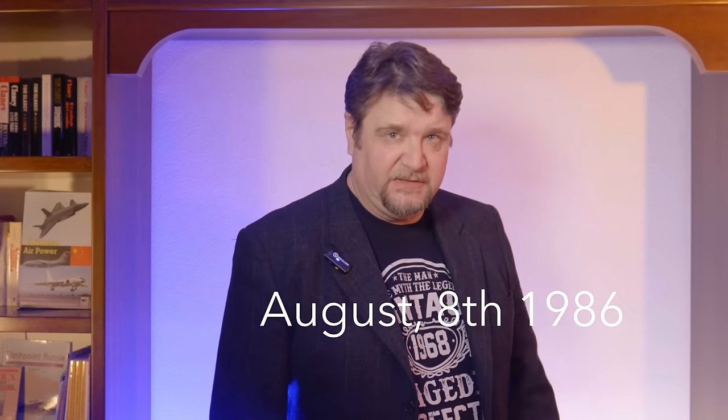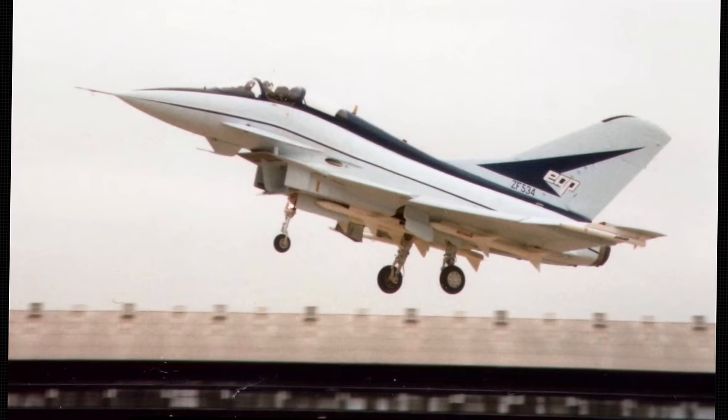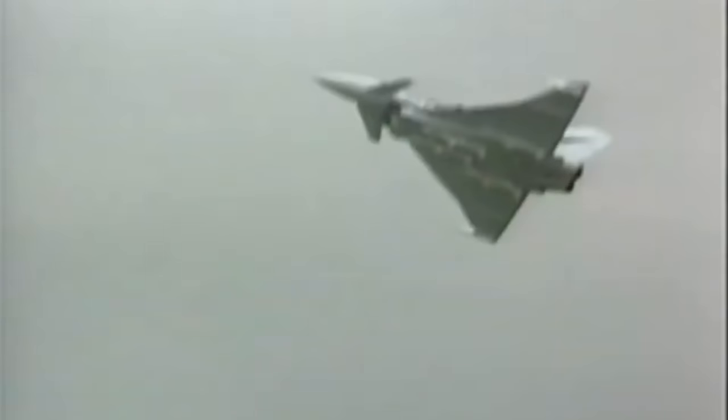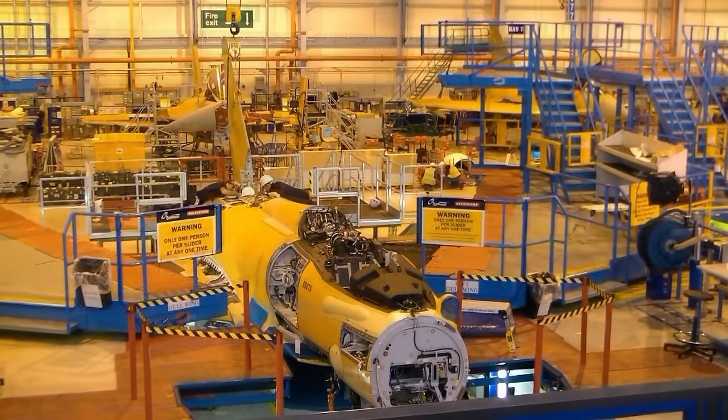But before seeing how I did in the end, let's go back to the 8th of August 1986. The British Aerospace EAP took the skies for the first time. The EAP was a technology demonstrator whose purpose was to explore several new technologies deemed essential for the new generation fighter. In this video we are going to focus on the structural design of the Eurofighter, and among the technologies tested on the EAP, we will focus mainly on composite materials.